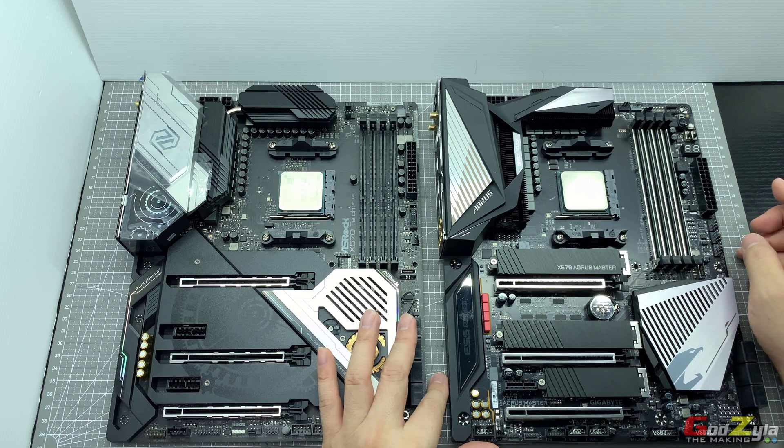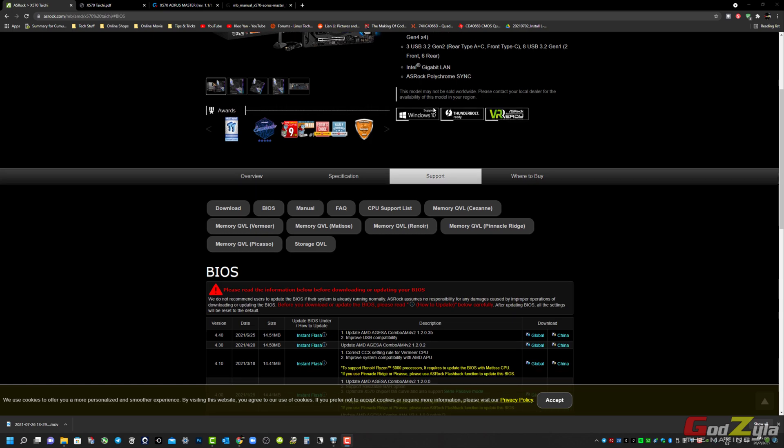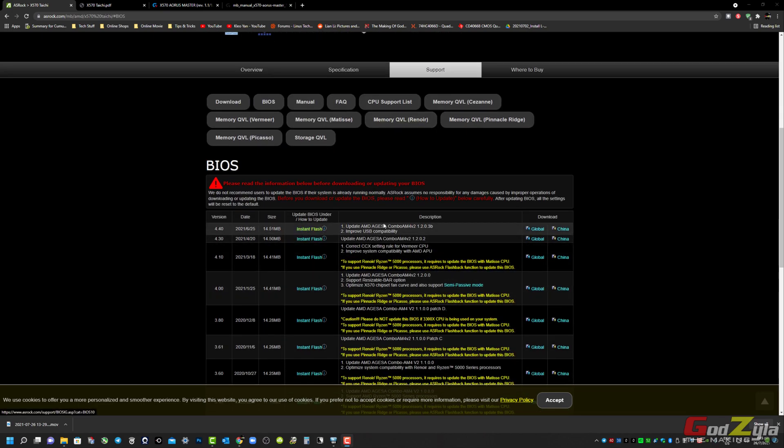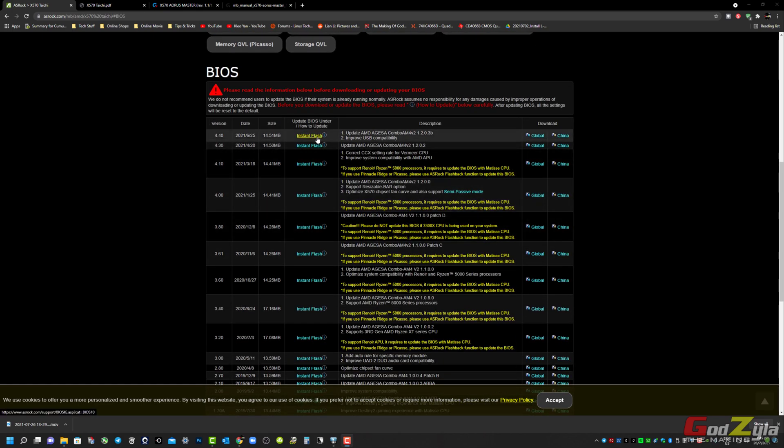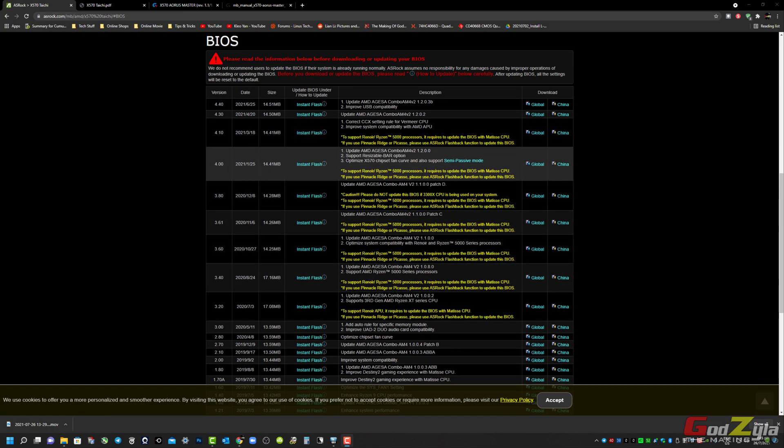Now I will take you to the dashboard and explain to you what is the proper way to do the flashback. First of all, you need to take note of what model motherboard you are using, because you will need to download the latest BIOS. When you are downloading, make sure you read the instructions — some have a prerequisite where you will need to flash a certain version of BIOS before you can flash to the latest.